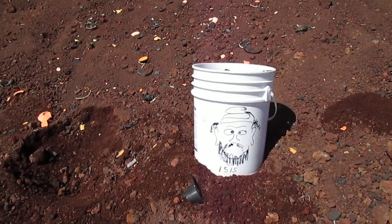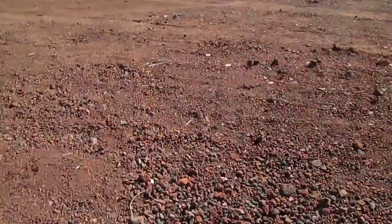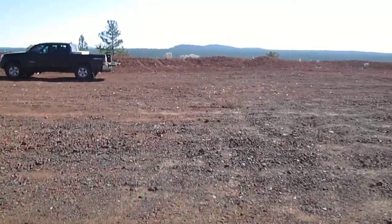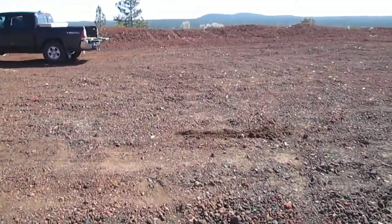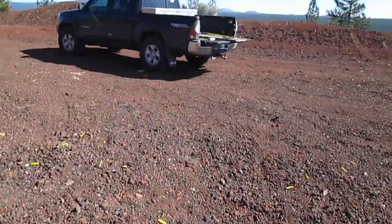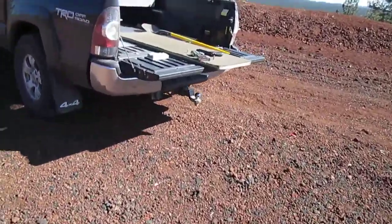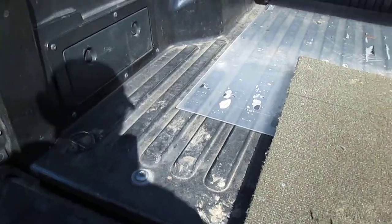I made another ISIS target and brought it back up here. I got a line drawn here at Finley Butte — that's 50 feet, 50 or 51 feet anyway, that's the way I paced it off. I wanted to do a little experimentation today.